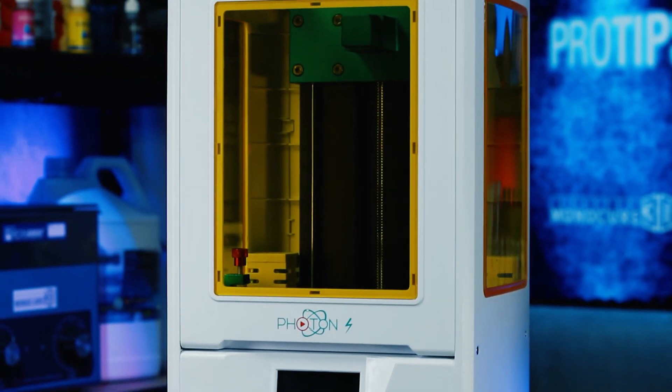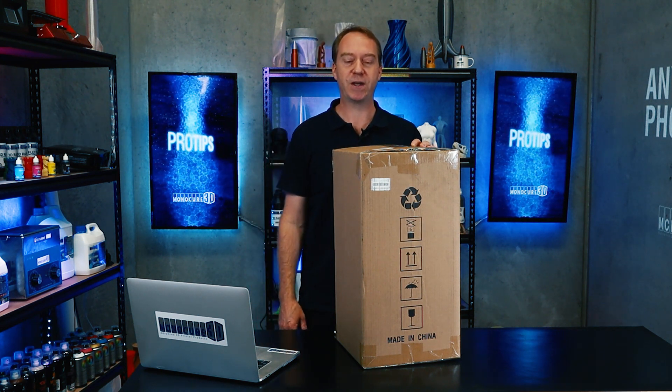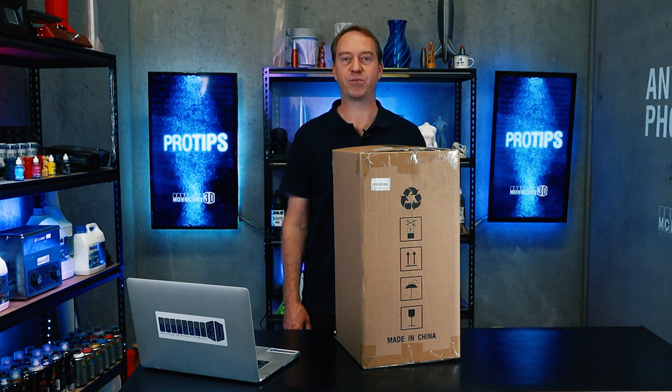Hi guys, it's Charlie from Monocure 3D Pro Tips. Check out what has just arrived — it's a very popular printer from Anycubic, the Anycubic Photon S. Let's get it out of the box, let's set it up, and let's get it printing.